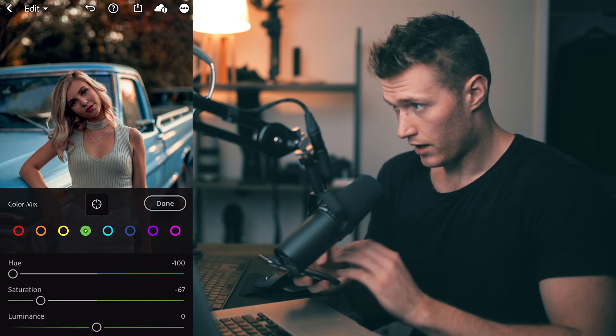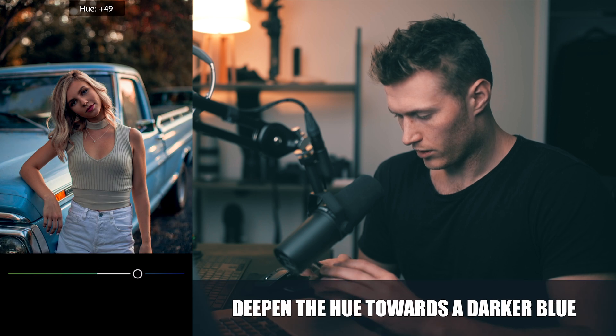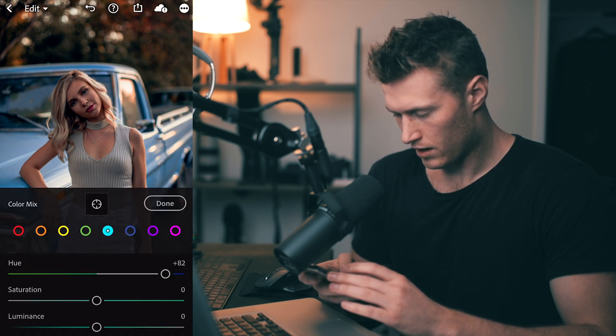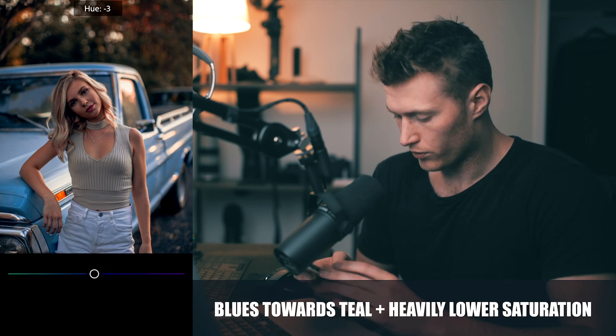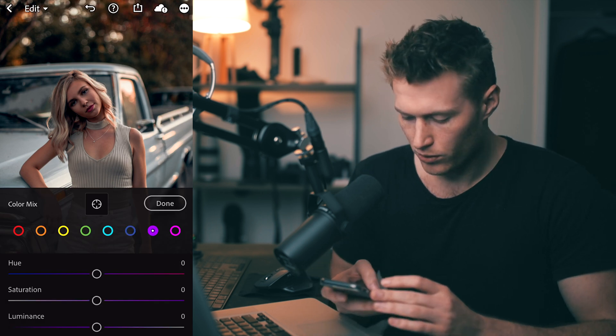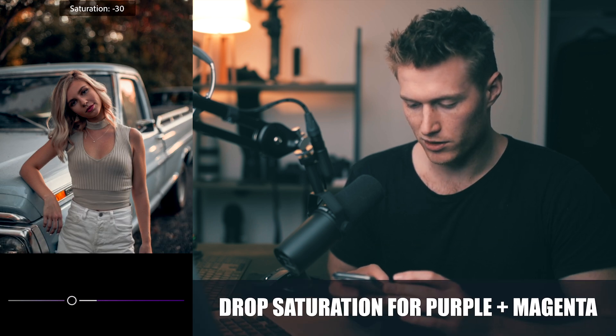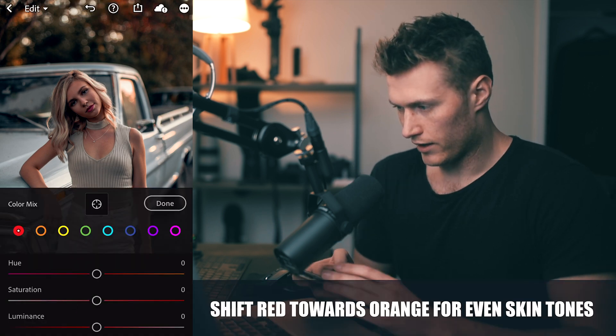Let's try the teals — I'm going to make sure they're a deep blue, not too much of a teal. Let's go about 80, then bring down the saturation. As for blues, we want to make these ones a teal but bring down the saturation a lot. Purples and magentas don't really matter — just bring down their saturation a bit, as those colors aren't in the image very much. As for red, we want nice orange skin tones, so go a little way towards oranges and bring up the saturation.